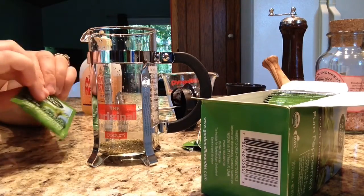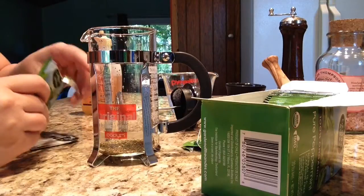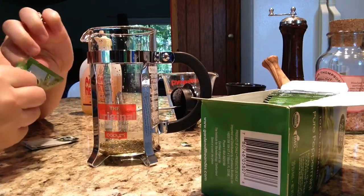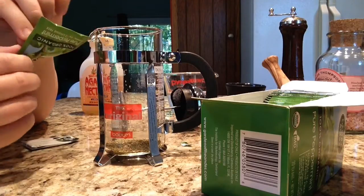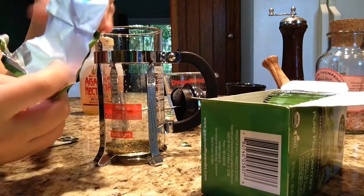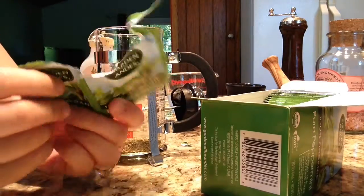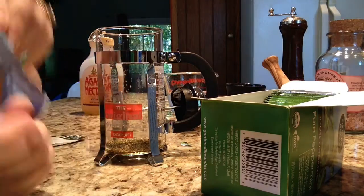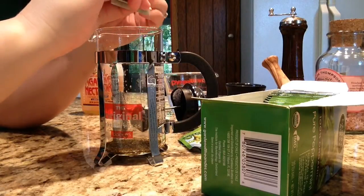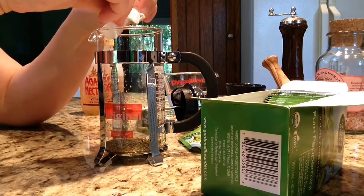I'm going to open a second bag, because since this is just an herbal tea, you really need two bags even just for a single serving. I love the sound of this bag. I'm going to tear this one and pour it in there as well.